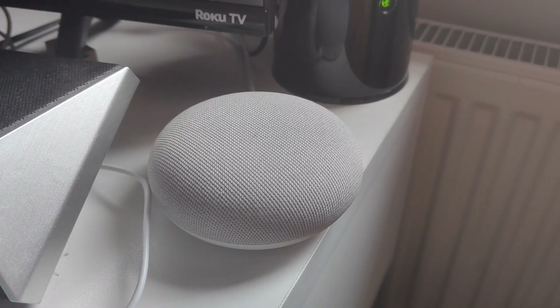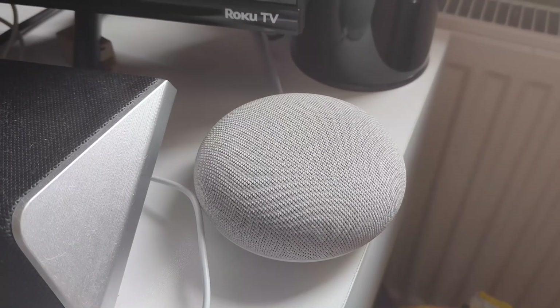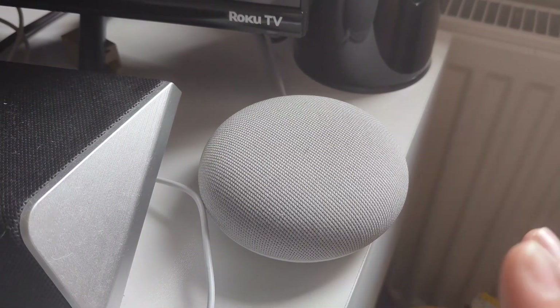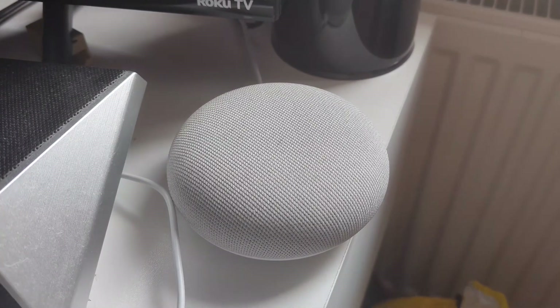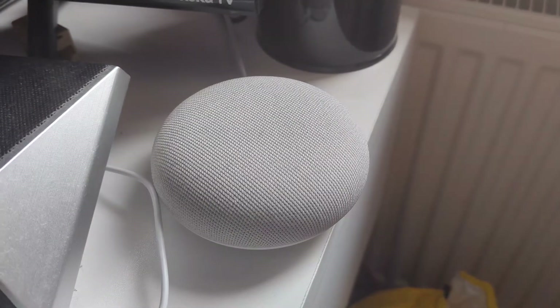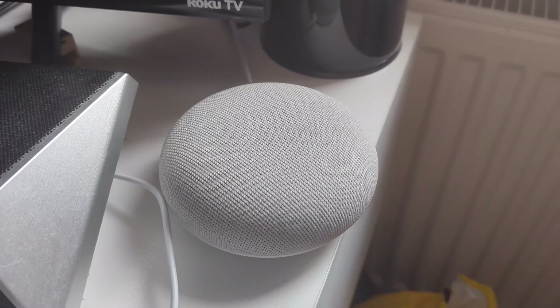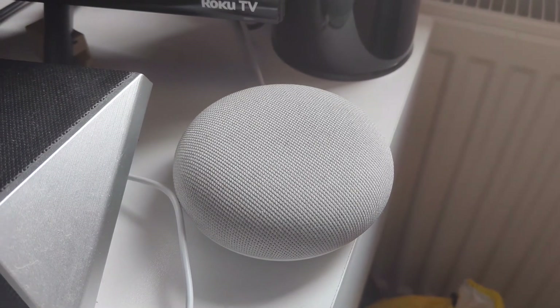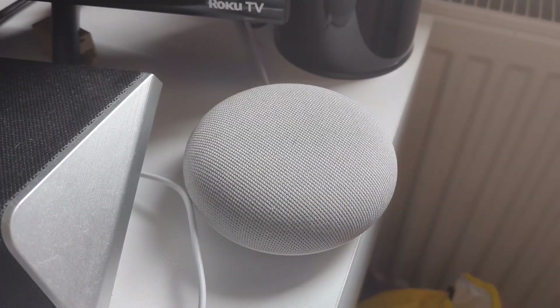Welcome back. In today's video I'm going to show you how to factory reset your Google Nest Mini — this also works with a Google Home Mini, they're basically the same thing. This is for if you're selling it, giving it away, or whatever. It does need to be connected to the internet for it to remove your Google account; if it's not connected, it will not be able to remove your account.